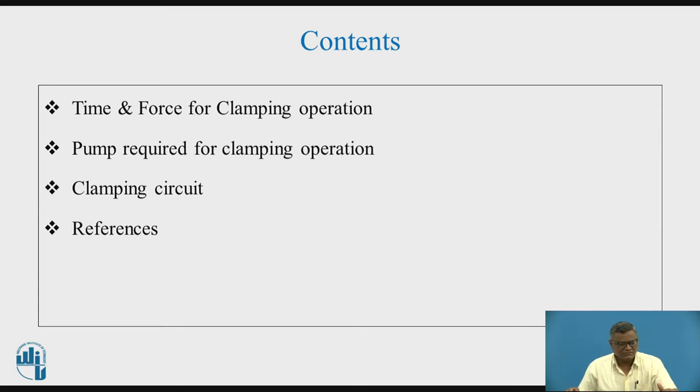The contents are: firstly, we will have the consideration of time and force for the clamping operation. Secondly, we will go for the pump required for the clamping operation. Then we will go for the clamping circuit and its working. Lastly, the references are there.